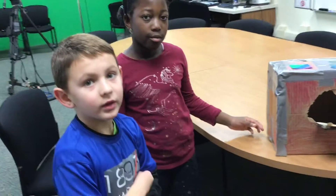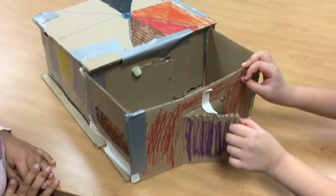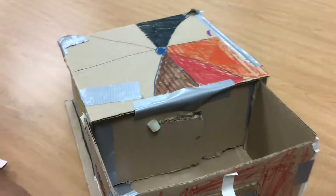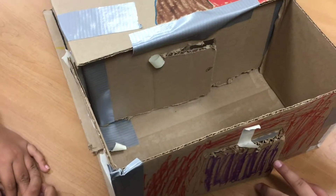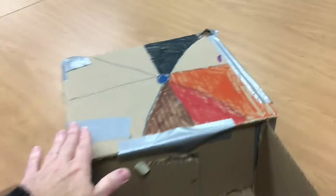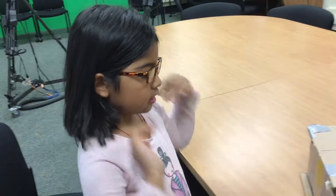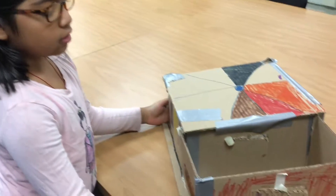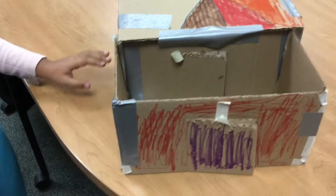We made it more fun. We tried to connect the top and the bottom but we didn't have time.